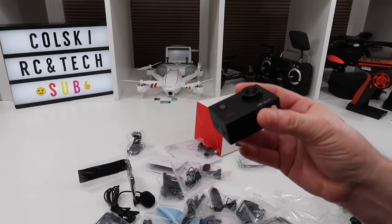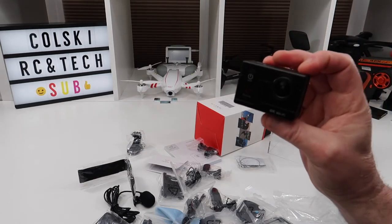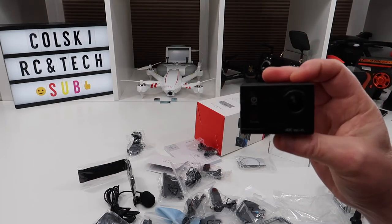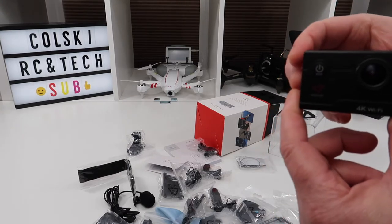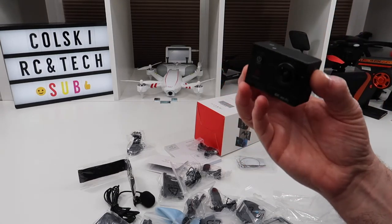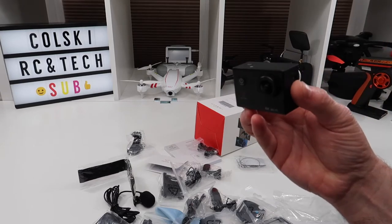Some reviews say it's as good as a GoPro — it's not, not by any stretch of the imagination. But it's a decent enough camera for the price. Make your own mind up on the video quality. At 41 quid it's probably at the top limit of what I'd want to pay for it.